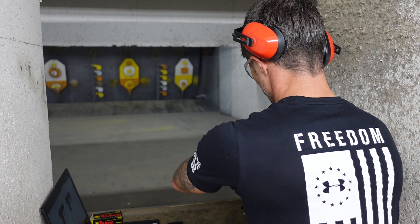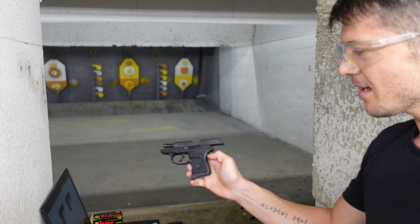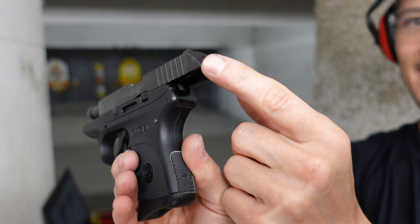Welcome to Firearms of America! Today I'm back here at Shooters in Fort Myers, Florida, about to do the review of this Ruger LCP — yes, the very popular Ruger LCP.